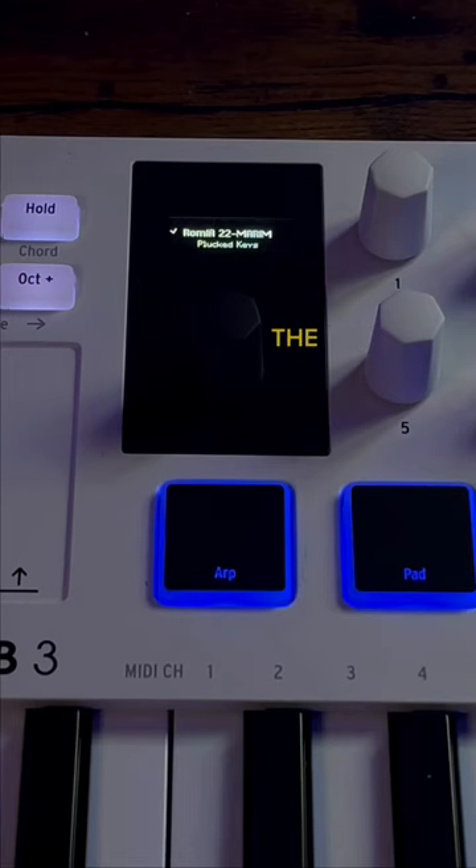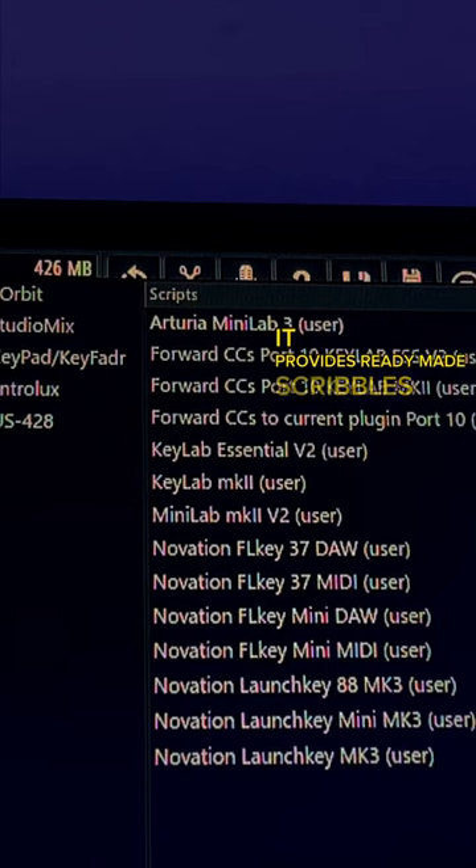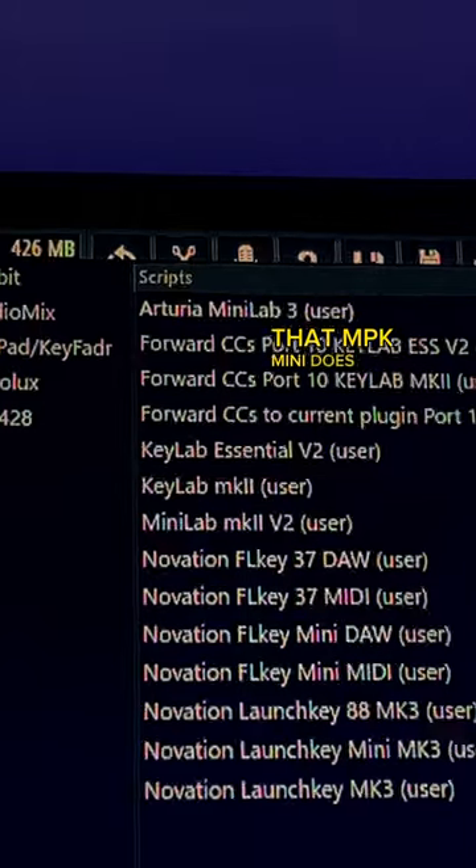Finally, let's talk about DAW integration. The Minilab 3 integrates really well with FL Studio. It provides ready-made scripts for other DAWs and FL that the MPK Mini does not.